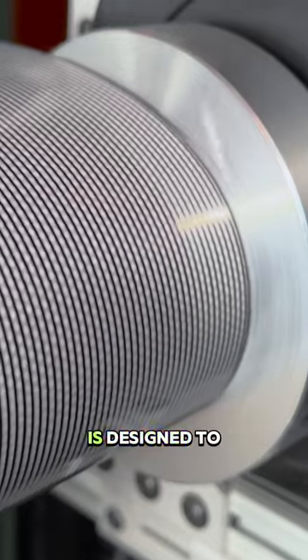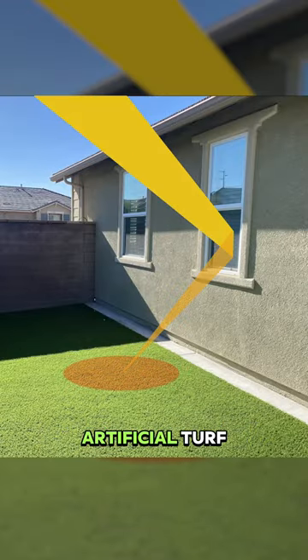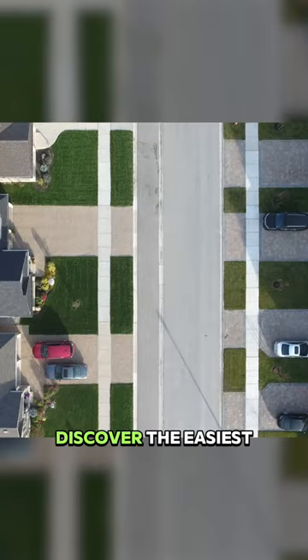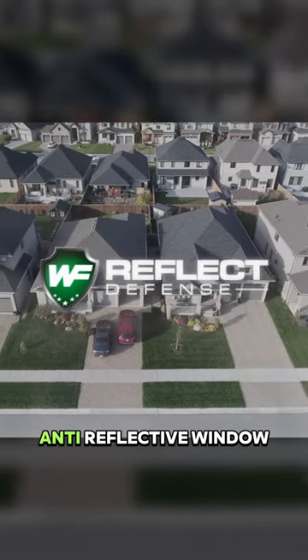This special film is designed to stop the sun's rays from reflecting off of your windows and damaging your artificial turf. By using Reflective Fence, you can have a beautiful artificial turf without all the worry. Discover the easiest way to a perfect lawn with Reflective Fence Anti-Reflective Window Film.